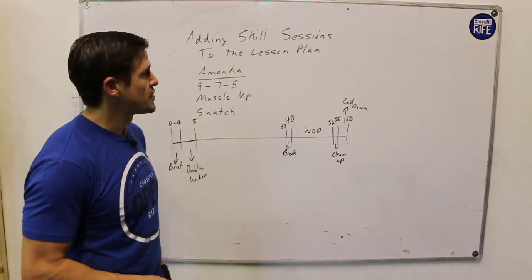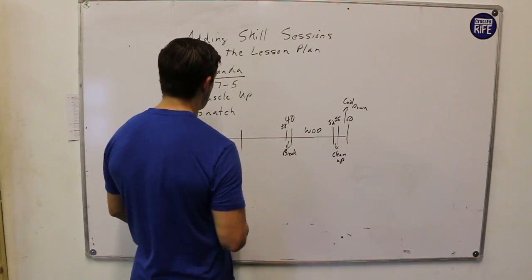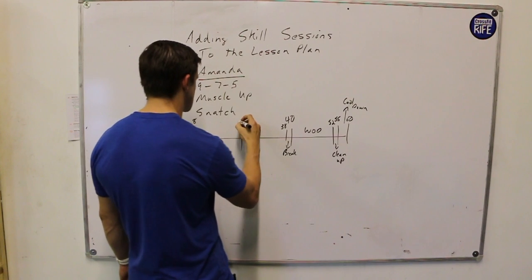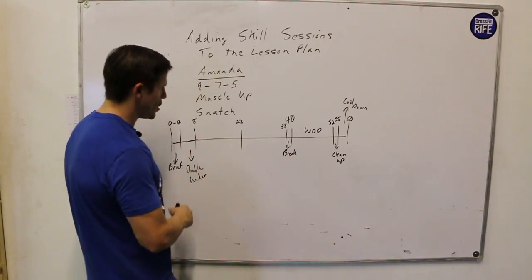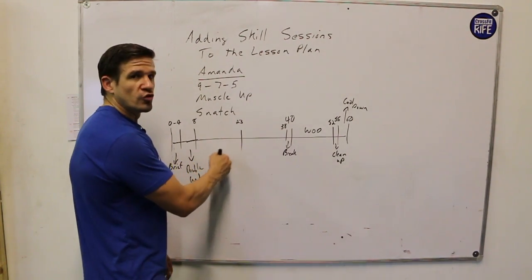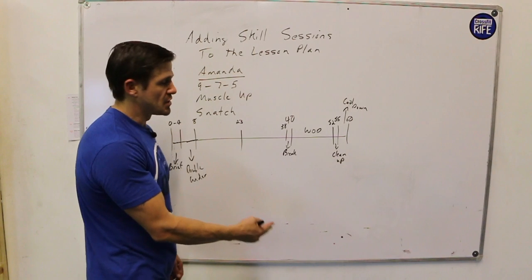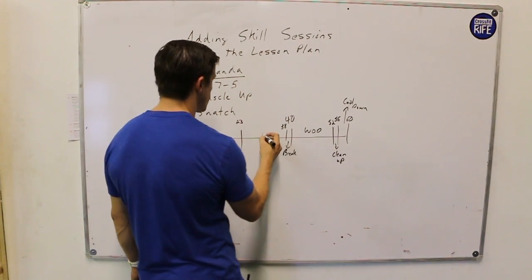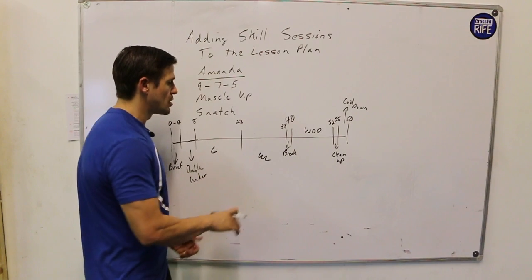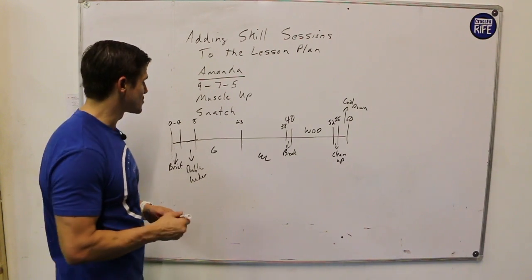If I end the general warm-up at eight minutes and have my break at 38, that gives me 30 minutes to work with. Both movements are fairly complex, so it wouldn't be out of the ordinary to split this down the middle — 15 minutes allotted for each. I would recommend doing the loaded movement second so athletes don't warm up and then have to warm up again. So I'll put weightlifting here and gymnastics over here, and break those 15-minute increments into smaller sections for even more practice.